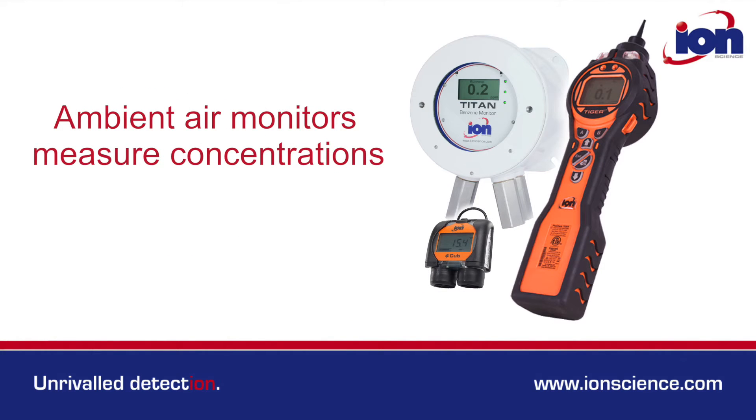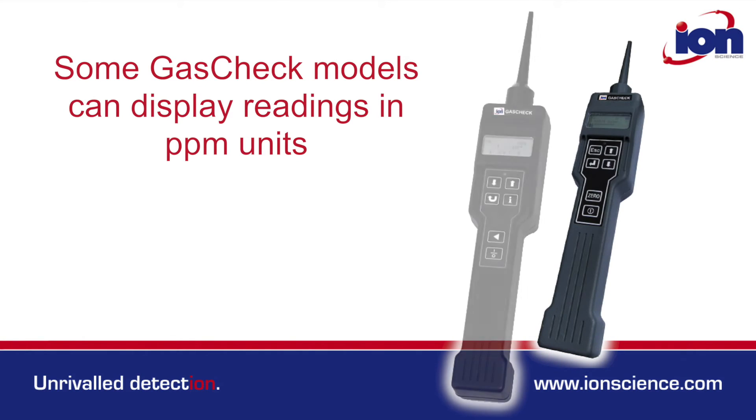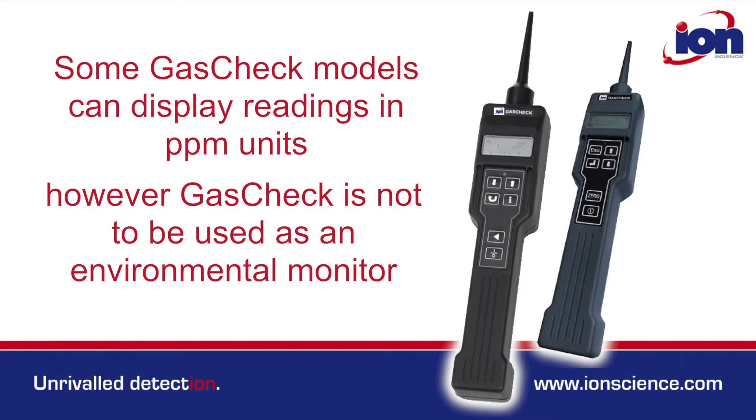Ambient air monitors measure gas concentrations, normally in ppm units, to determine if an environment is safe to live in or work in. Some GasCheck models can display readings in ppm units. However, GasCheck is not to be used as an environmental monitor.